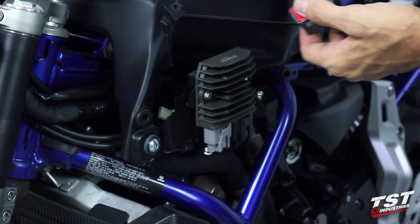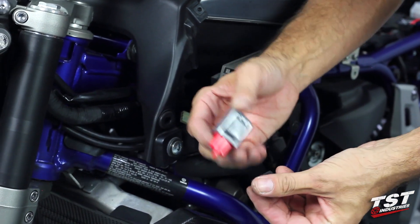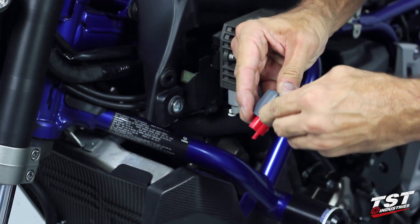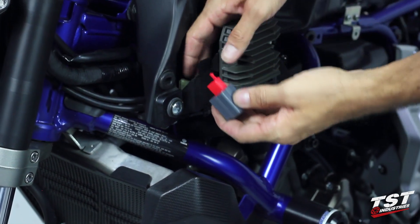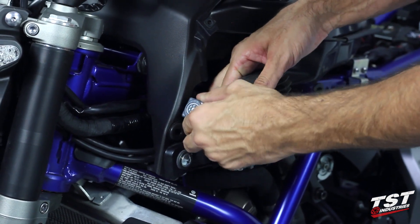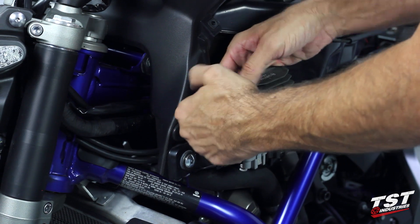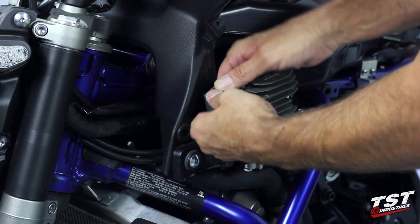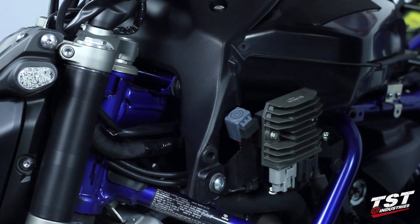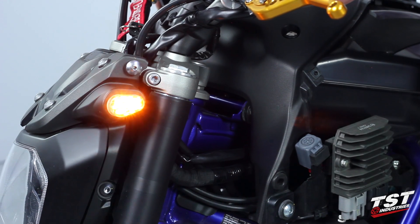Now we can prep our TST Industries relay by slipping it into the rubber keeper. We just plug it right back into where the OEM relay sat — make sure you hear a click. Now we can test the system. These relays are configured to 85 cycles per minute, which is the OEM rate.